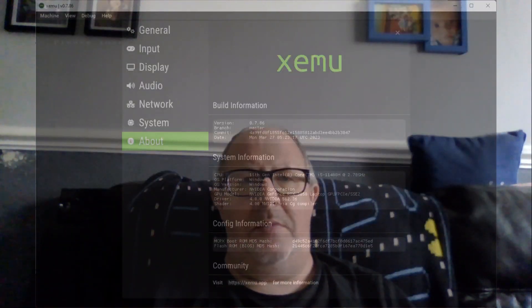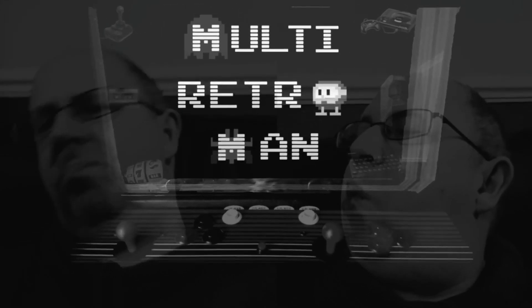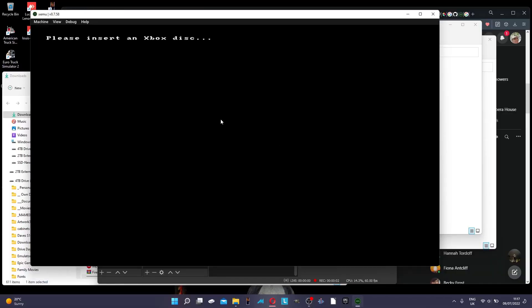That got me thinking — I remember ages ago I had a chip installed so you could play backup games and also run emulators, which was one of the main reasons. Then I thought, how would an emulator running an emulator play? Here's how I found out.